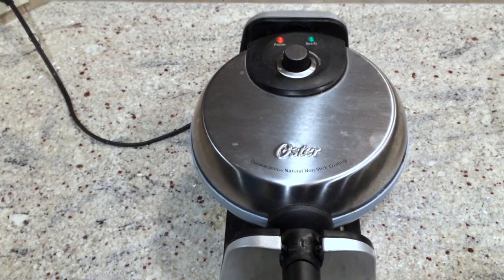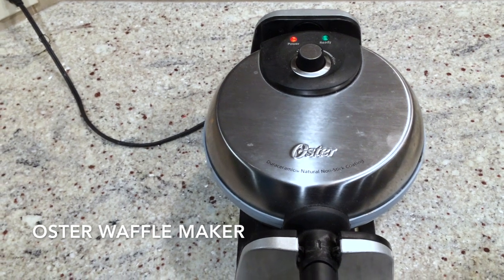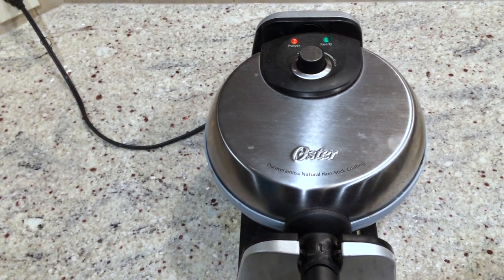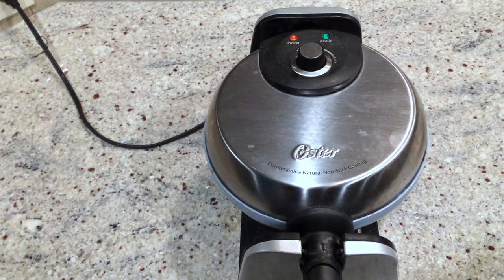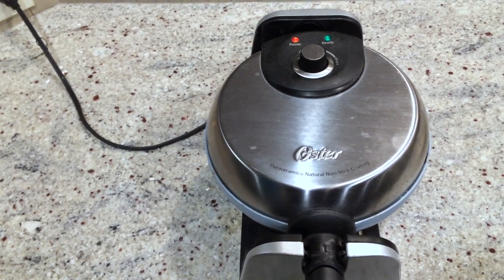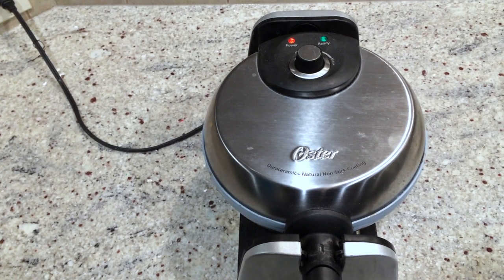So I decided to invest in the Oster Belgian waffle maker. It had promised that it would cook up to 20% faster and offer very easy cleanup, and I've noticed that all of that is true.